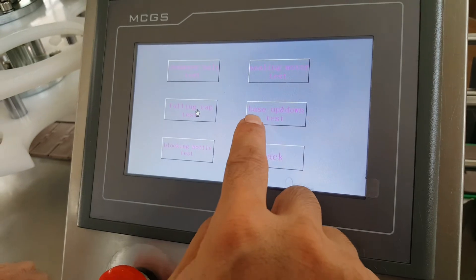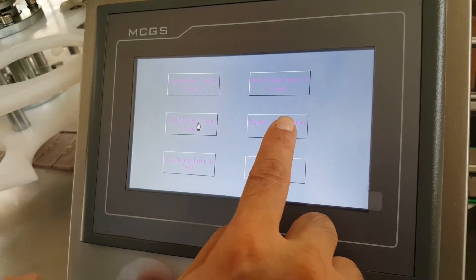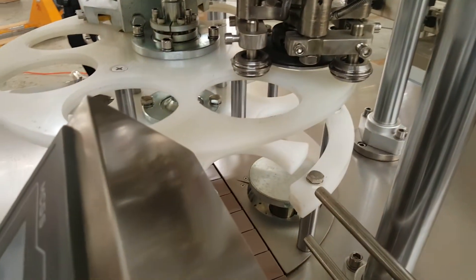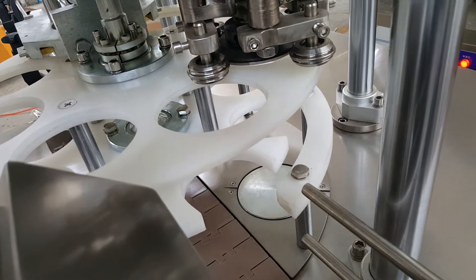This button is for the base up and down test. When you push it one time, the base will move up.